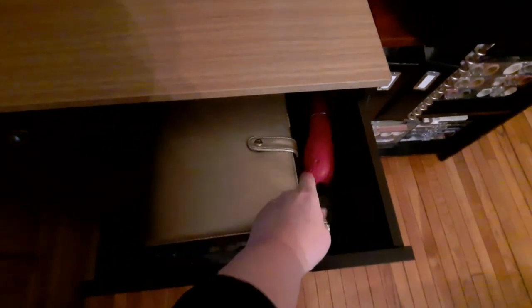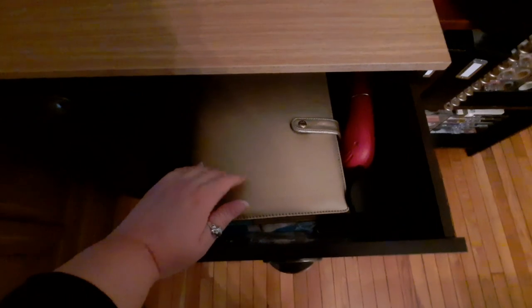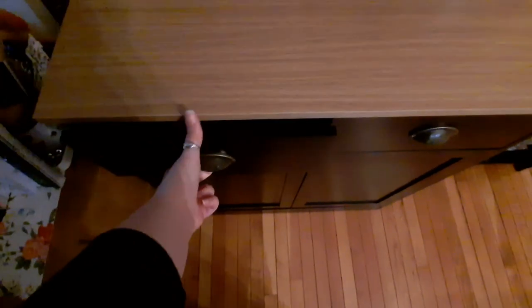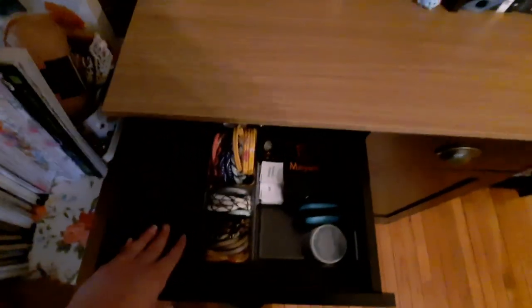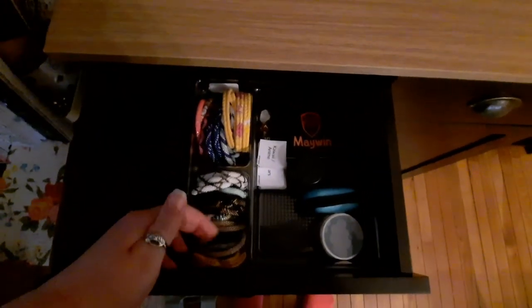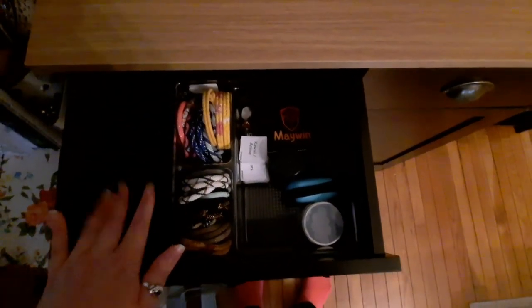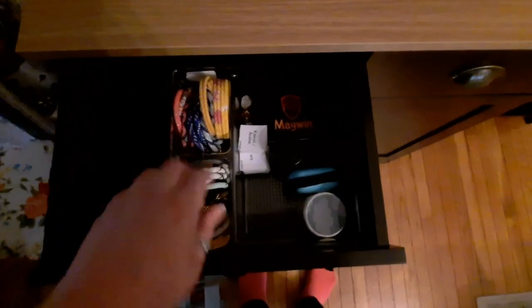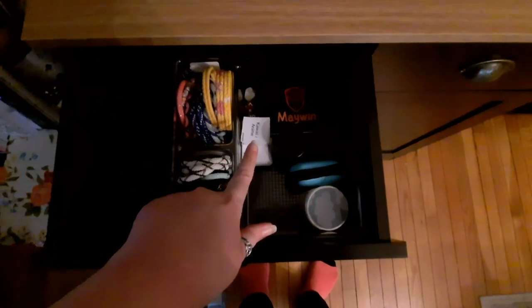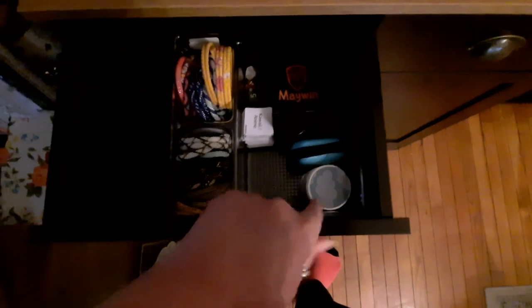Down here I have my heat tool for paint and stuff. Then I have some sleeve protectors and my old planner — I should probably put a new planner in there at some point. In this other drawer, which has much more space I haven't figured out yet, I've got my bracelets from a fair trade company I've been collecting. I also have my prompt cards for coloring books and my TBR game, plus a couple of mica powders, an earbud case, and dice for my game.